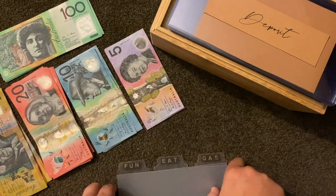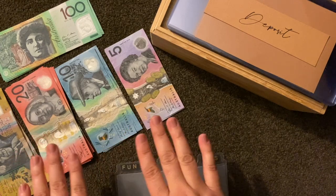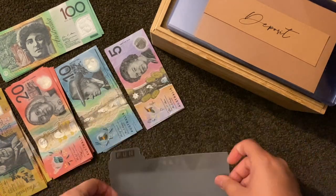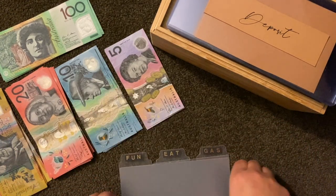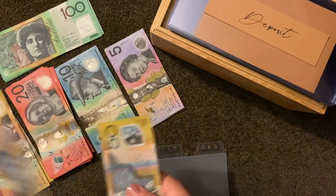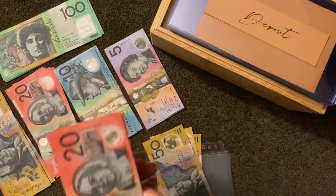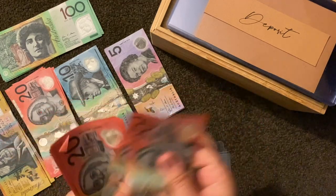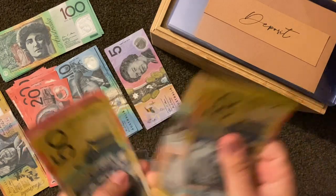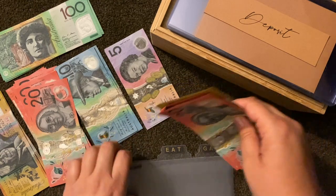I've counted and laid out thirteen hundred and twenty dollars. First up we've got fun, and fun is going to get three hundred dollars — that's four fifties and five twenties: one, two, three, four, five.